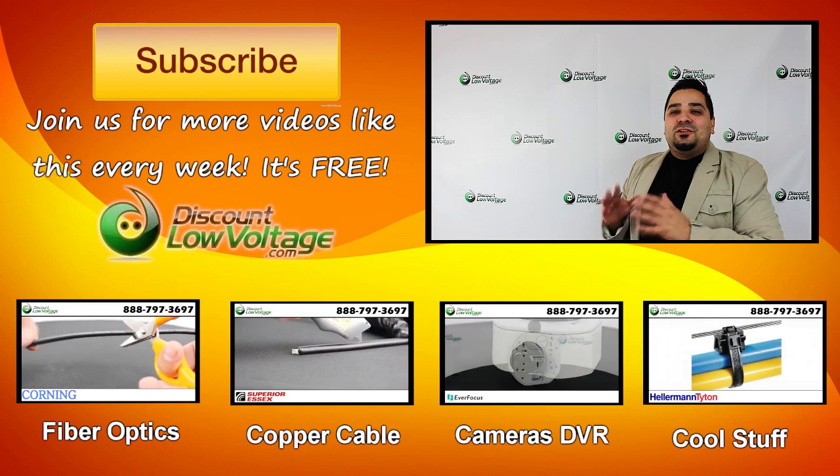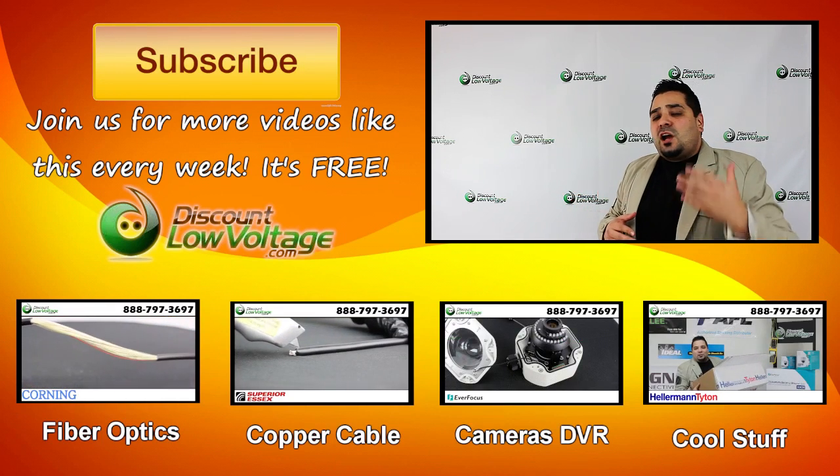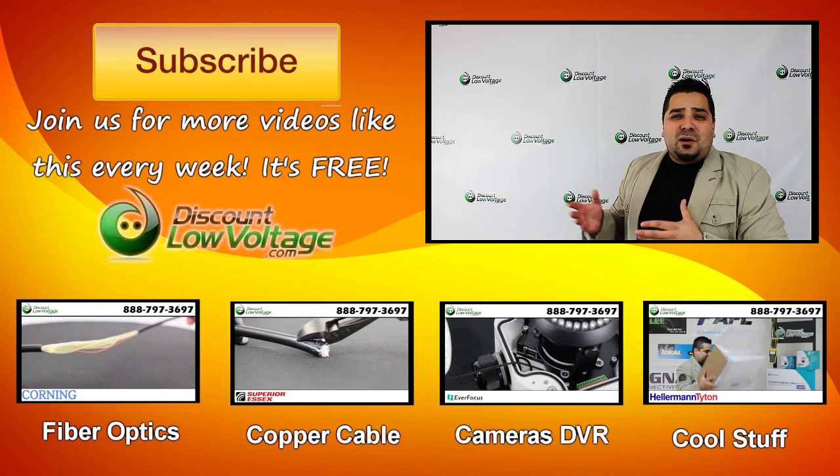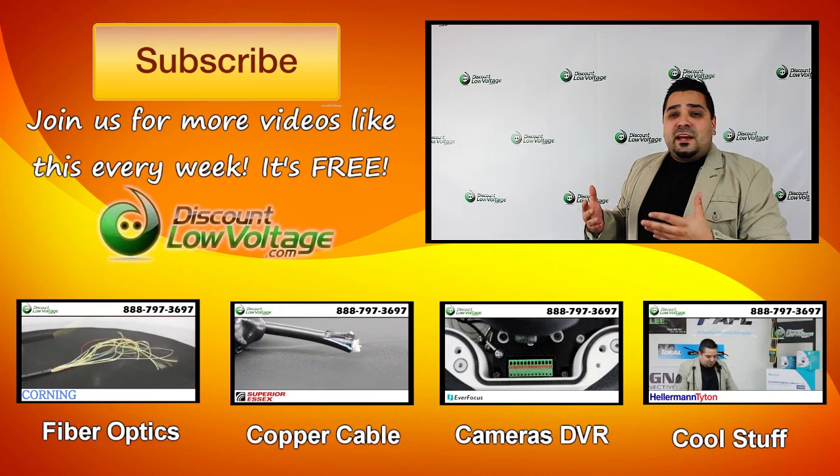This video isn't over yet — I do want to plug our channel. Join us for all kinds of free videos on copper cable, fiber optics, networking, and all kinds of other cool stuff. Don't forget to subscribe for weekly videos, and thank you.